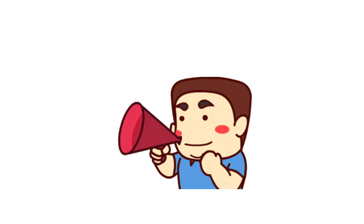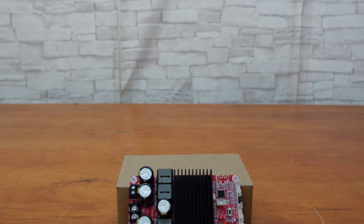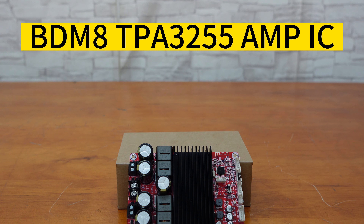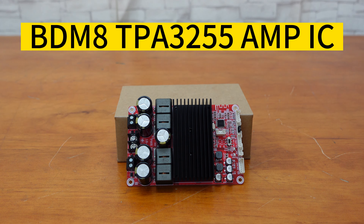Attention all audio enthusiasts — are you tired of limited power and connectivity options with your current amplifier board? Look no further than our BDM8 high power Bluetooth 5.0 amplifier board, based on TI's TPA3255. The BDM8 is designed to handle even the most demanding audio needs.